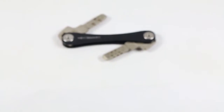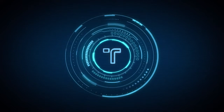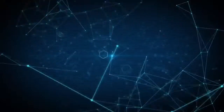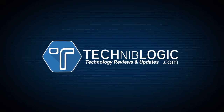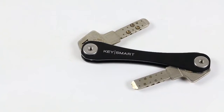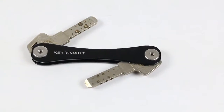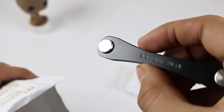Hey YouTube, what's going on? This is Nick from Technoblogic.com and today I am reviewing the KeySmart 2.0. This is the KeySmart — we can call it the Swiss army knife of key chains. The reason they say that is because the key flips out when you are ready to use them. Out of the box, the KeySmart holds two or four keys depending on the thickness of your keys.